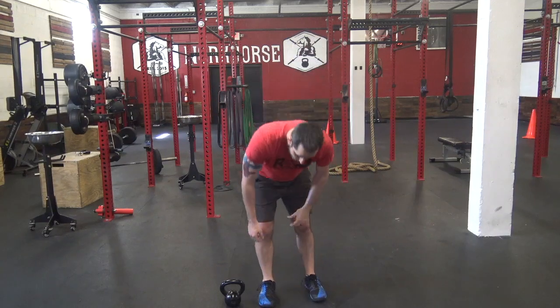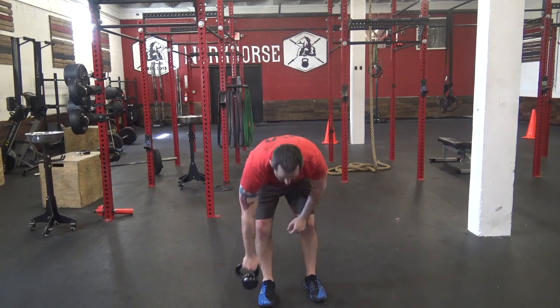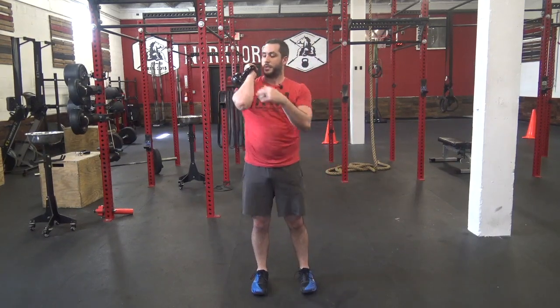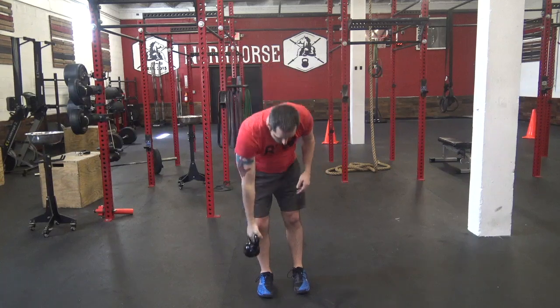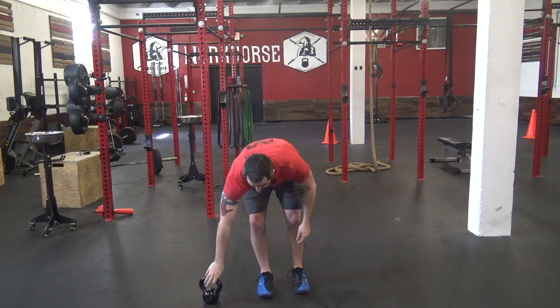We've got four rounds, 45 seconds of work, 15 seconds of rest for each one of these movements. First one — reverse lunge to overhead press. Dumbbell or kettlebell — hold here, come back, press all the way up. Switch legs each time. 45 seconds.